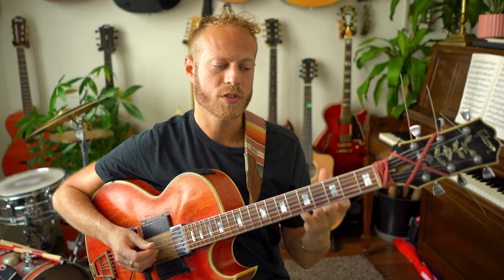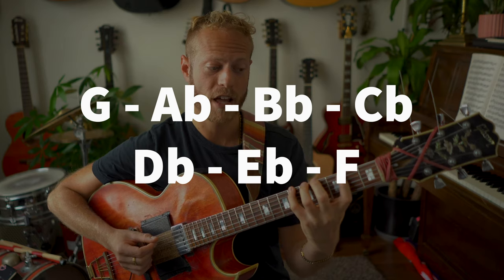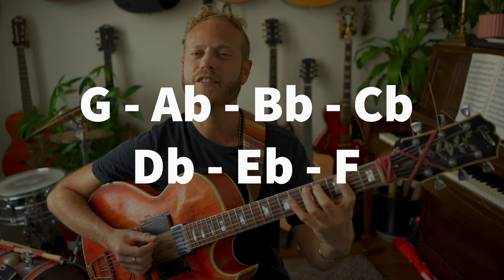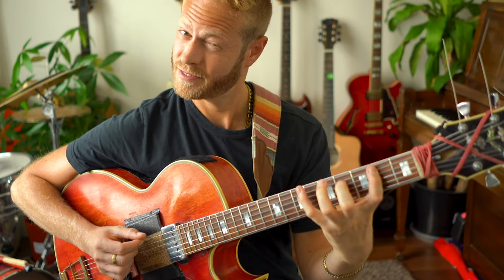Before I start line one, I'll explain that I'm using the altered scale. The altered scale on G7 is these notes: G, A♭, B♭, C♭, D♭, E♭, F. If you look at these notes, we're actually playing A♭ melodic minor. So if you know your fingerings from melodic minor, that's definitely helpful.